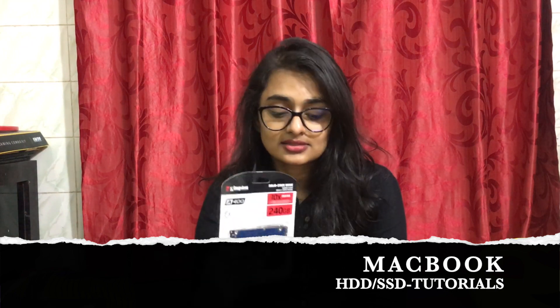Hi guys, today I'm going to show you how to insert a hard disk into your MacBook. I already had an SSD inserted in it, so now I'm going to take it out and then put this hard disk into the MacBook. Let's get started.